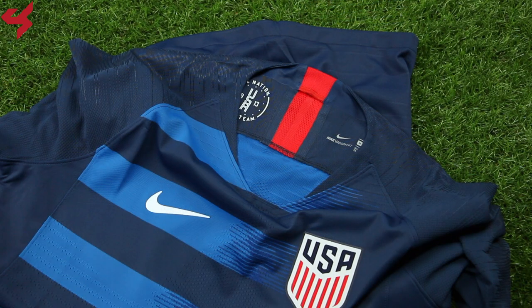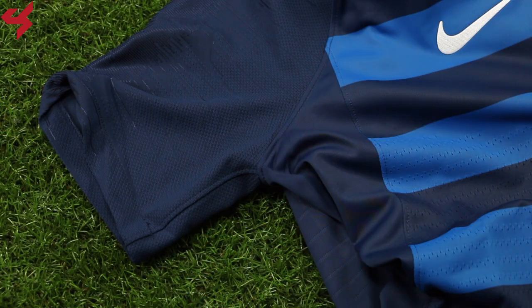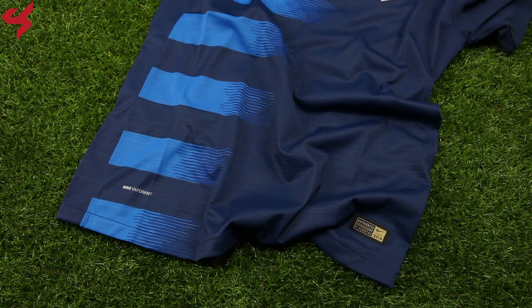The Vapor Knit version of the jersey is made from a very lightweight fabric and comes with a breathable fit. The jersey comes with open hole texturing that's been knitted onto the fabric directly, which gives you a lightweight feel. Much like many of the Nike jerseys released for the 2018 season, this too has the knitted wrangling sleeves, which gives you a very comfortable fit. The lower half of the jersey comes with new Nike Vapor Knit branding and the gold authentic badge.